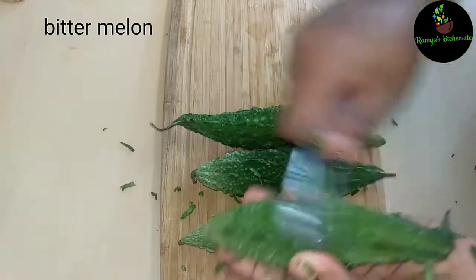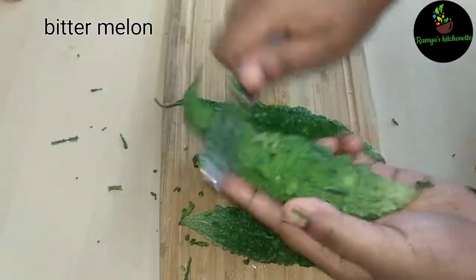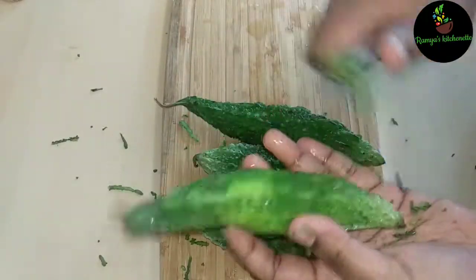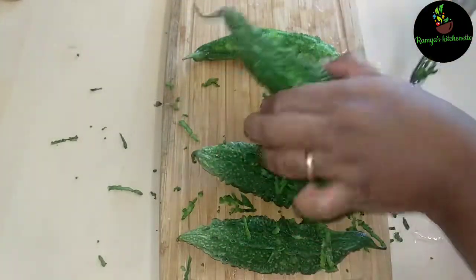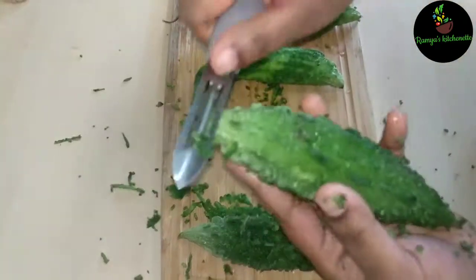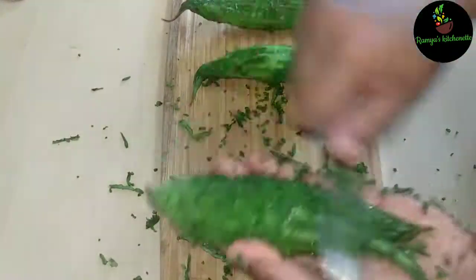Now, let's put the towel on the top. Put the towel on the top. Deep taste — I'll show you more.